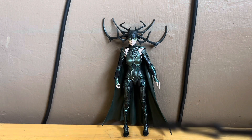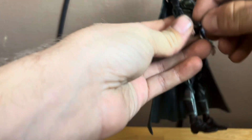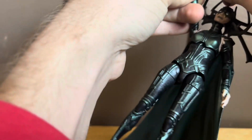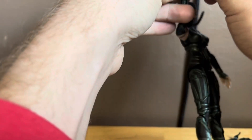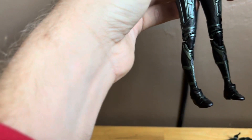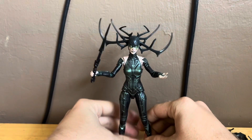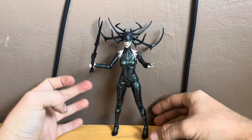She comes with her sword — you can have her hold the sword if you want. I'm definitely going to have her displayed with the sword that we saw her use in the movie. The cape came off so I'll have her without the cape for now — it's a little tricky to get on. You can get her into some pretty decent poses, but I'm mainly going to display her with the sword.